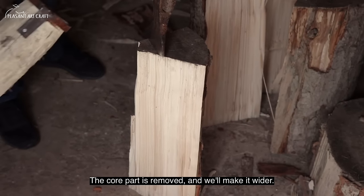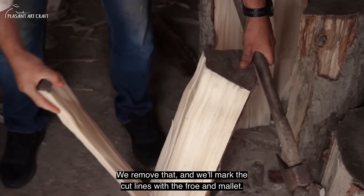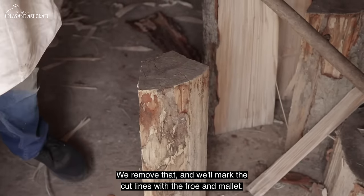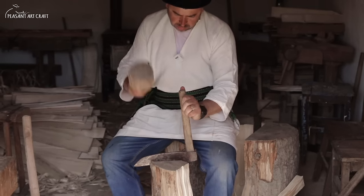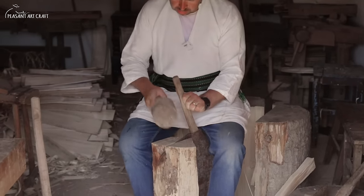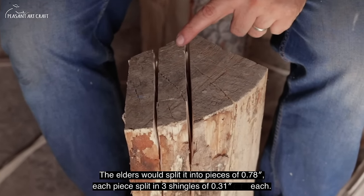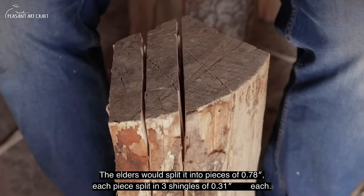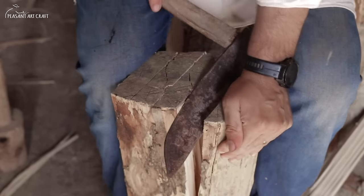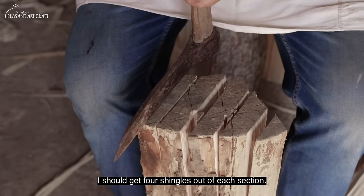We leave it wide enough like this. We mark it with the knife and with the mallet. A piece is 2 cm — that was the standard measure. They say 3 shingles fit per inch. About 8 mm per piece. I should get 4 out of one measure like this.